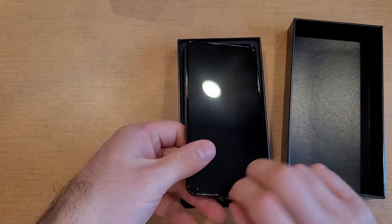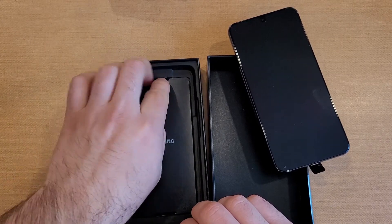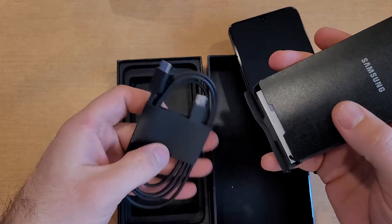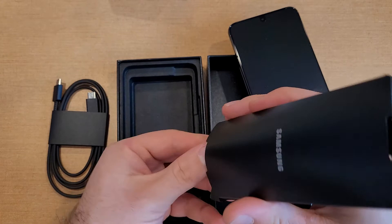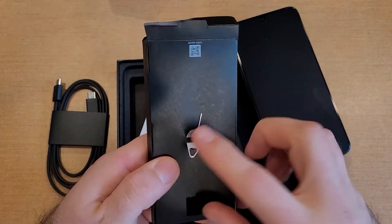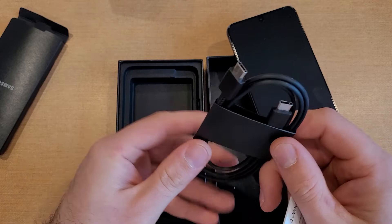Let's go ahead and open it up. Here is the phone itself — it feels fairly heavy. First we've got our guides and paperwork. Here's our USB Type-C to Type-C cable, and the SIM eject tool is right there. That is it for accessories.